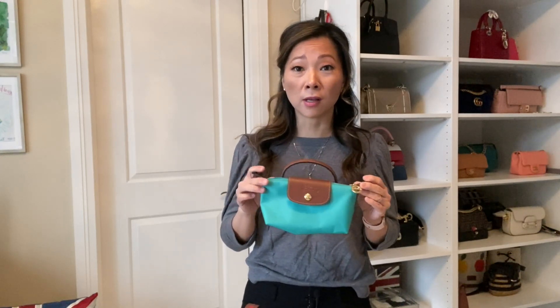There are a lot of videos online where you can convert them into a crossbody by purchasing a grommet kit online. I didn't want to do that because I knew I wasn't going to use the kit again, and I also didn't want to mess it up.